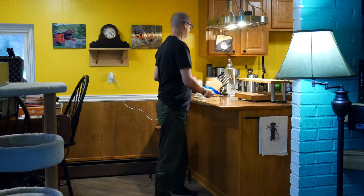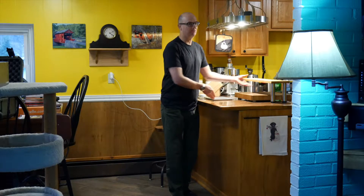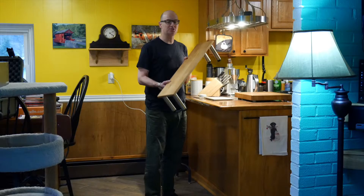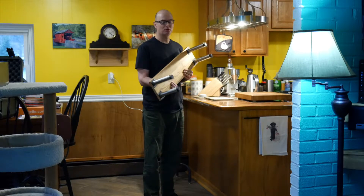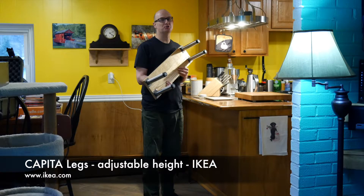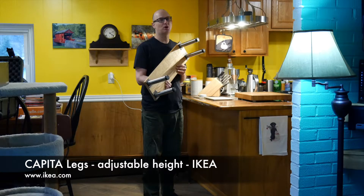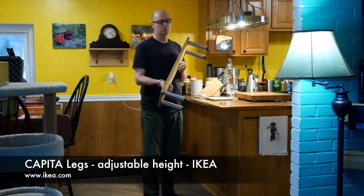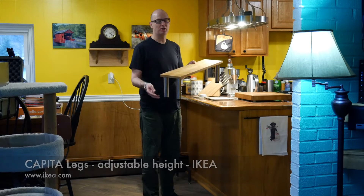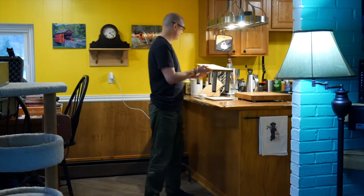So I experimented with different heights of books and cardboard boxes, and came up with the optimal height. What I did is I made a little shelf with a piece of wood from Home Depot or Lowe's that I did a fancy staining job on, and I purchased four legs from IKEA — you'll see the name flash across the screen. The legs are about twelve to fourteen dollars, and they come in adjustable heights.